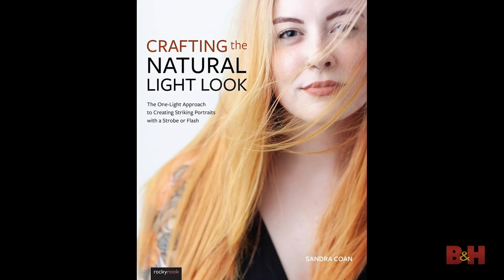I hope that was helpful. If you would like more information on how to create natural-looking light with strobes and flash, then check out my book, Crafting the Natural Light Look. It teaches my one-light approach to creating this beautiful, soft, natural-looking light with strobes and flash. One of my favorite things about the book is that I have information inside on how to do that for both film and digital photographers. Check it out — you can get it right here at B&H, either in person or online. If you want to see some of my work or just want to connect, check me out on Instagram at Sandra Cohn, or visit my website for photographers at sandracohneducation.com. Thanks for being with me today, and I hope that this was helpful.